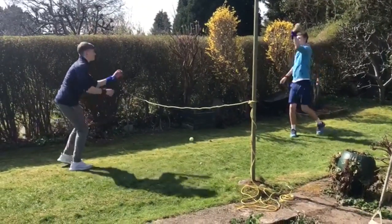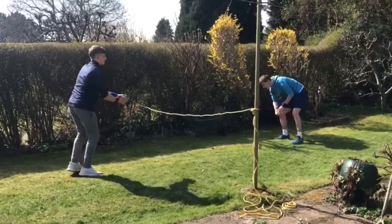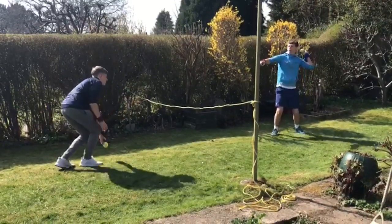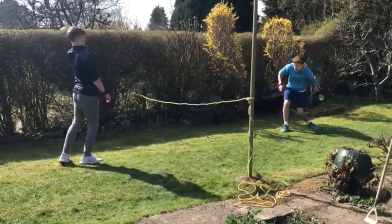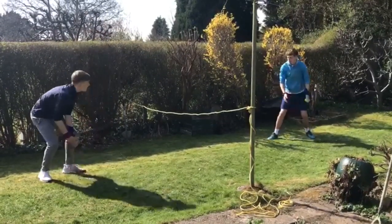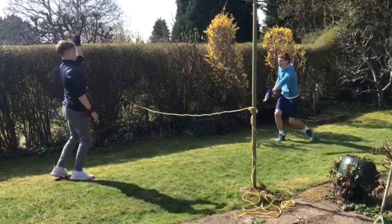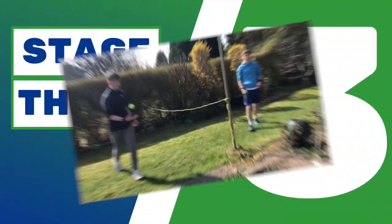Ready, go. Again go — that's two, that's three, that's four, and that's five. So again after five we'll swap, so now Aaron's going over and I'm going under. That's two, that's three — keep watching the ball that's coming to you — four, and five. We'll stop there, good luck guys, it's your turn now.